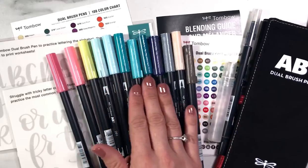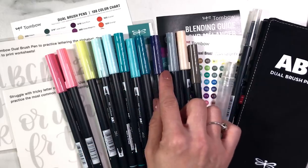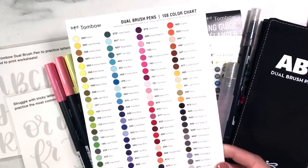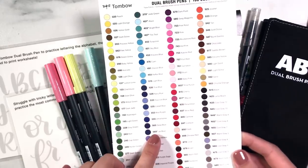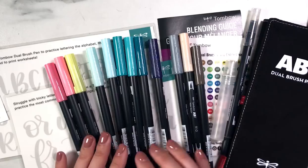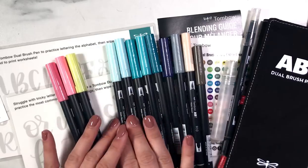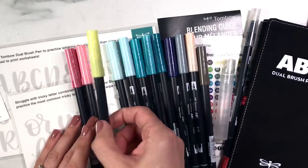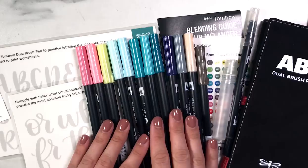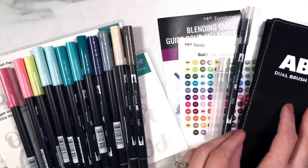Tombow really wanted to expand on the blue colors they had. I personally am really excited about this deep rich blue which they're calling Jet Blue - the new ones all have a little asterisk beside them on the new color chart. Then we have quite a few aqua tones in different saturations, a few more blues, a very light aqua, a slight greenish yellow, and two pinks. But as we all know, you can't tell what these Tombow pens look like from the cap.